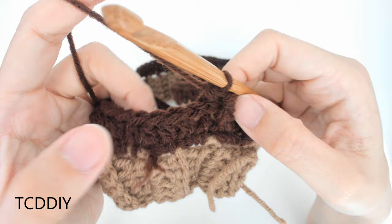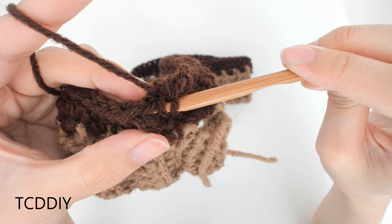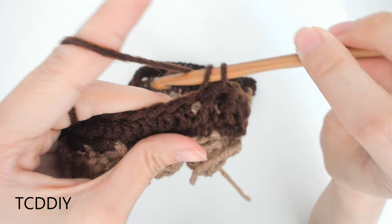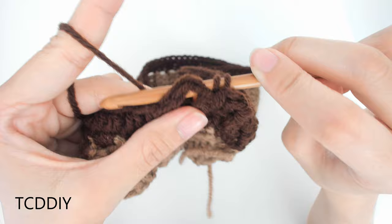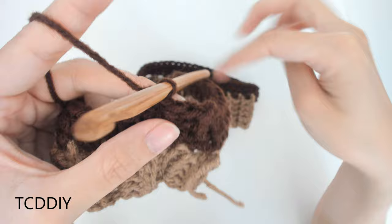Let's do one more set of front and back post. Prepare for a front post half double crochet, go underneath this next half double crochet, yarn over, pull through, yarn over, pull through all three. Then next is a back post: prepare, go behind our work, go in front of this next half double crochet post, yarn over, pull through, yarn over, pull through all three. We're going to continue doing front and back post half double crochets, and once we make it all the way around, we're going to connect with a slip stitch.